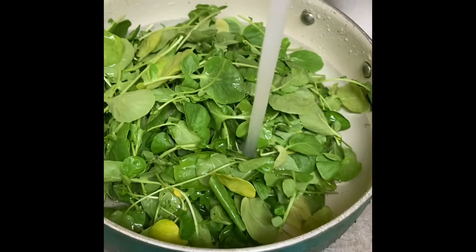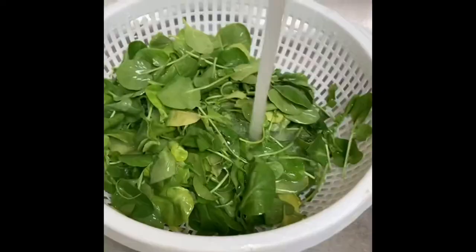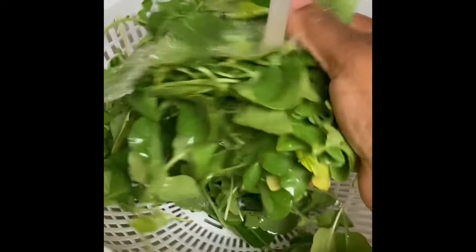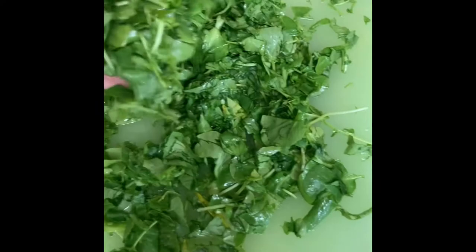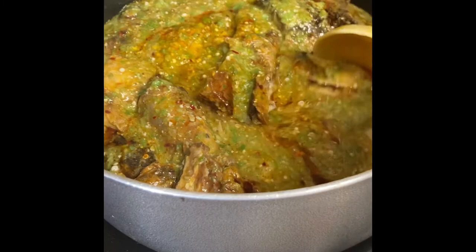The first thing I'm going to do with the watercress is rinse it very thoroughly — I'll rinse it before I chop it. I have transferred the watercress into a colander for better rinsing. Now I'm going to transfer it to a cutting board and chop it before adding it to the soup. This is what the watercress looks like all chopped up. My okra is cooking away nicely with the large chunks of smoked fish.